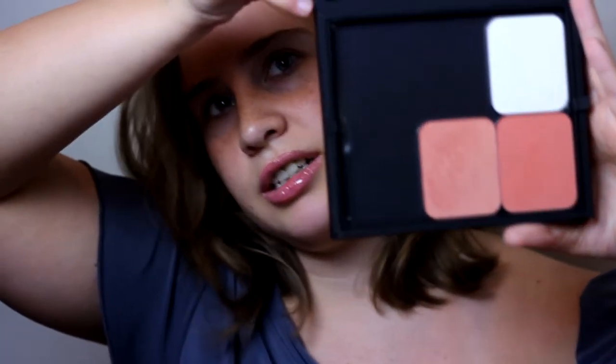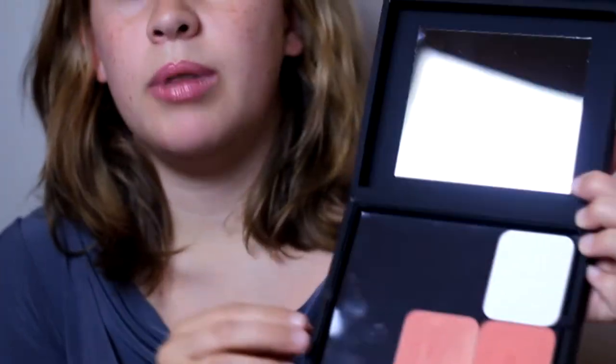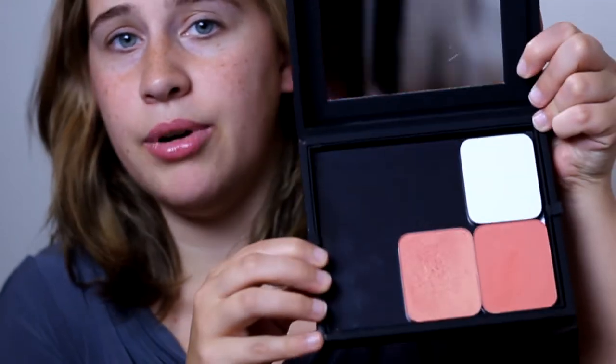Now I can take my little black box with me and I have all the makeup that I need. I can add a bronzer, a foundation, and two concealers if I want. I can add three foundations, three more blushes — it doesn't really matter what I put in here because I can mix and match anything.